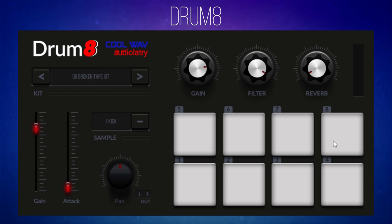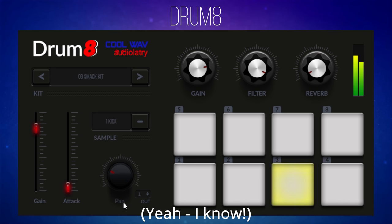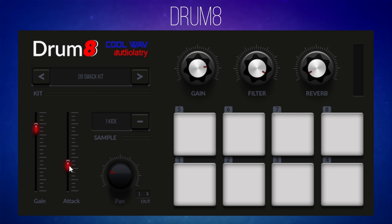You've got eight different drum sounds to choose from, and you can individually make changes to each one. For example, I have the kick selected — I'm going to change to the snare and pan it from left to right. You can also adjust things like attack; let's push the attack up. You can hear it makes the kick drum really soft and squishy. Put it down low and it's got much more of a kick to it.